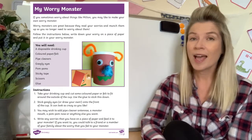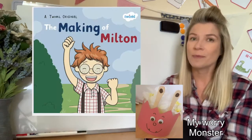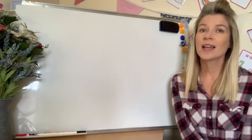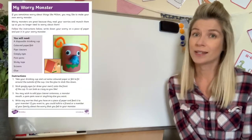Hello, I'm Leanne from Twinkle and in this video we're going to have a look at making a Milton Worry Monster. This activity complements the story The Making of Milton in a wonderful way. Many children are often worried about lots of things but they don't know how to express their feelings and they don't know who to talk to about it.